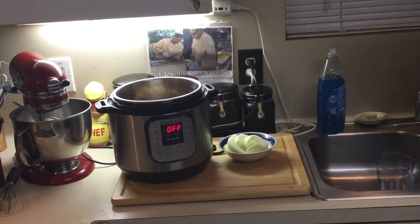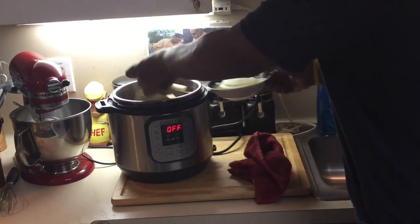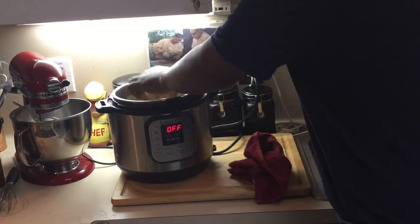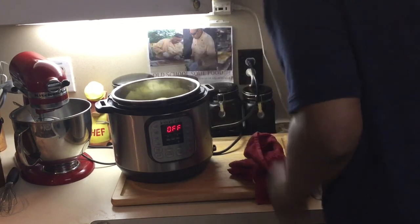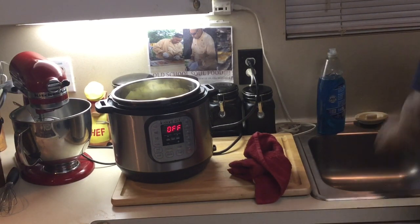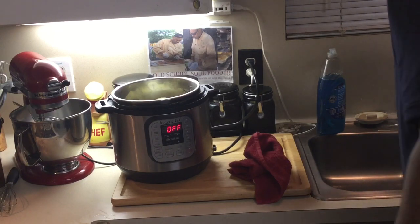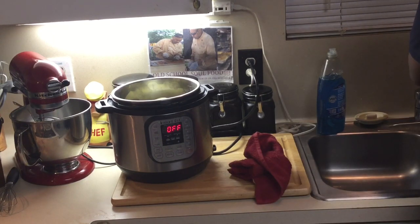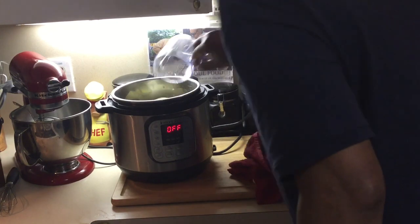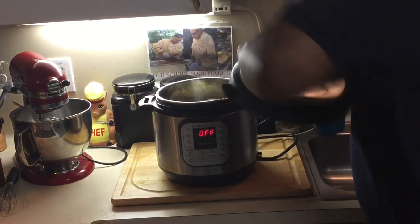Now I'm adding my pinto beans — I washed them already, because sometimes they have rocks in them. I'm doing the onions cut in rings so they hold up better while cooking and don't disappear on me. I'm not putting any salt in here because I have salt bacon in there already. I'm just putting enough water to cover the beans.